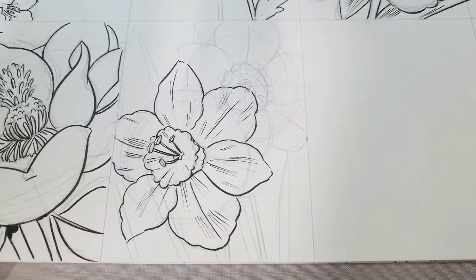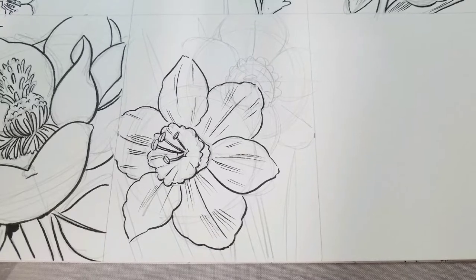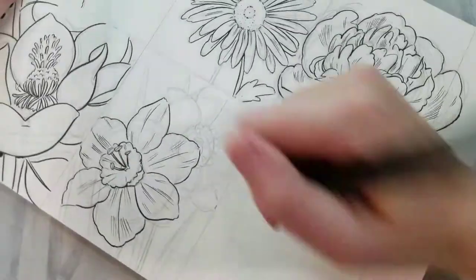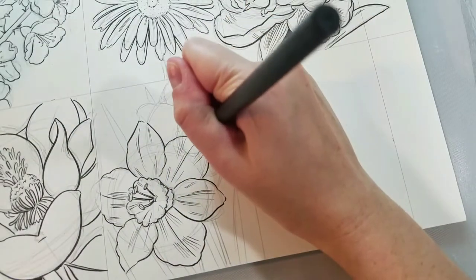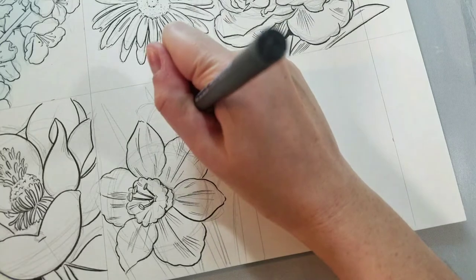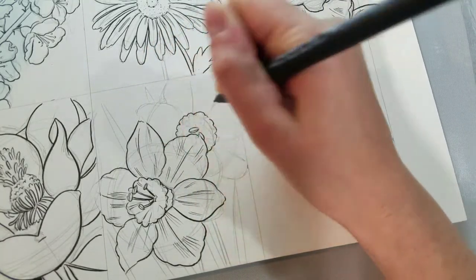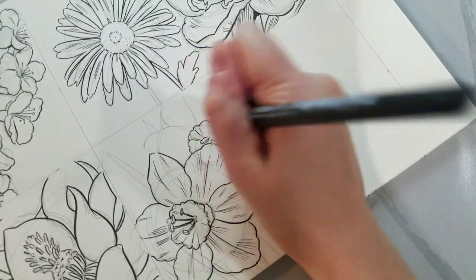So that's our first daffodil inked. Now we're going to move on to inking the second. If you have any questions about drawing daffodils, inking flowers, or just drawing flowers in general, let me know down in the comments below. Or join me some Saturday night for our Power Hour live stream — it's a weekly art workshop, free to the public, held live. Come hang out, paint along, draw along, and just generally have a chill good time.